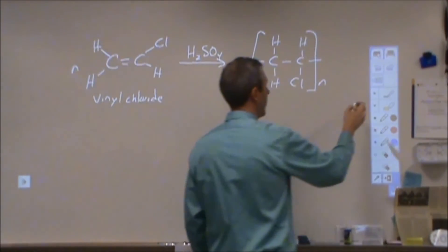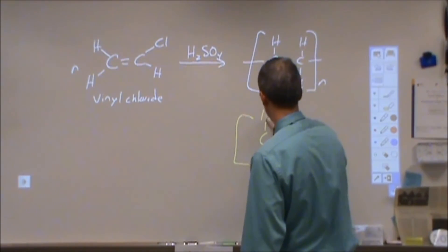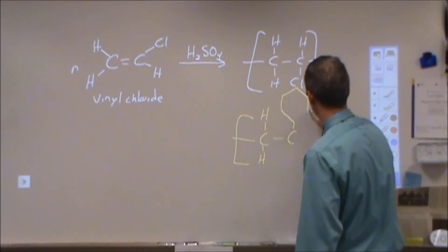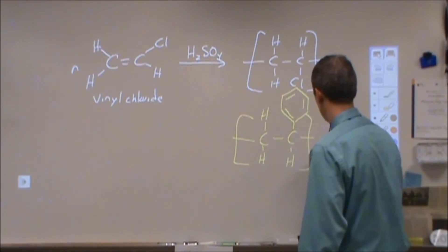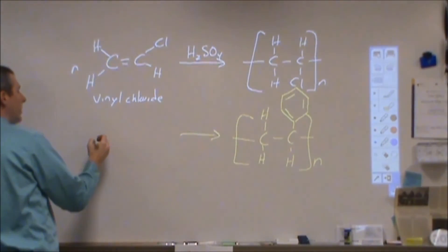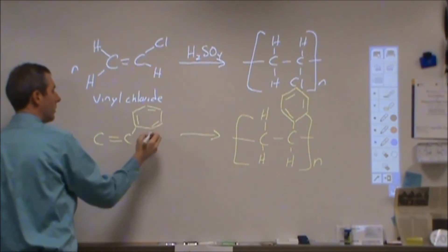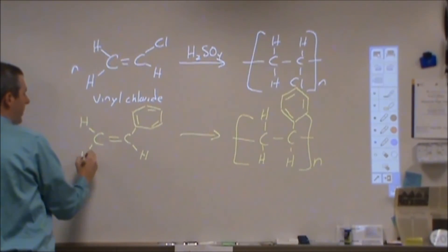The same thing works in reverse if you're given a polymer and need to find the monomer. Here's polystyrene, which is used in all kinds of different things. Polystyrene has a phenyl group or benzene ring attached. So if we asked what monomer would compose that for an alkene addition reaction, we would have started with styrene, which has a benzene ring on one of the carbons and hydrogens on the other.